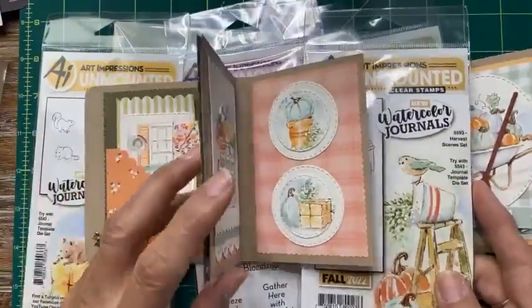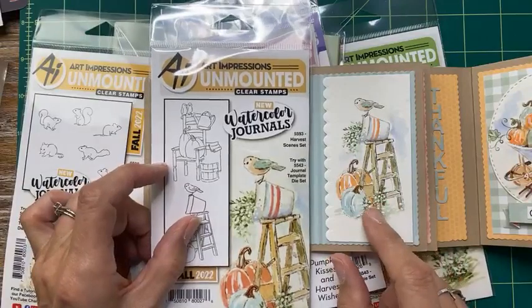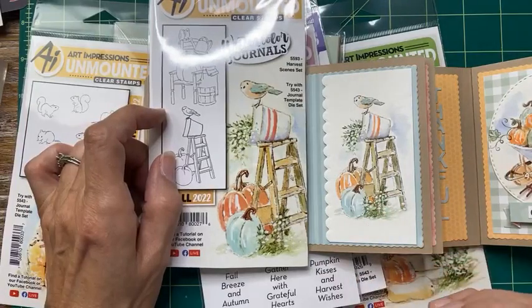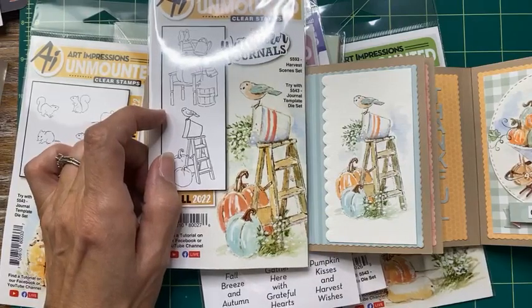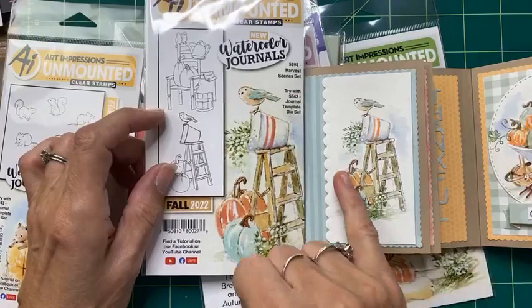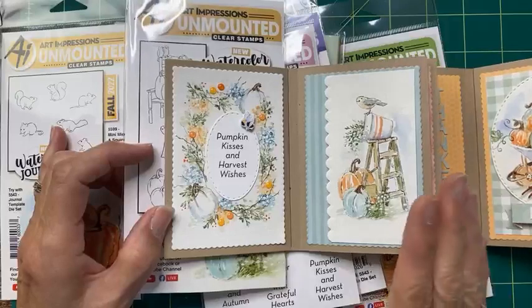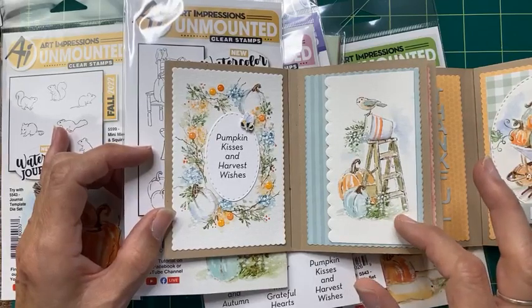This next one is a really fun foundation set — really simple little projects that are complete and meant to take up the entire page. Sometimes things are made to go together to be more versatile; other times you want a full scene that is the entire page. Here's the little ladder and the little bird with everything coming out of it. Notice all the white paint — I think it really brightens it up and adds flair.